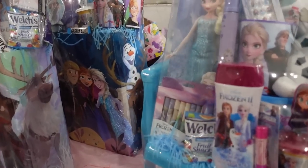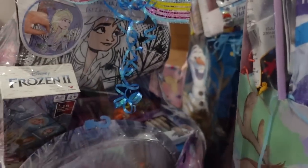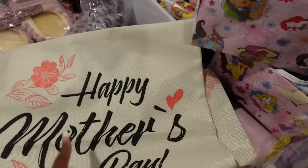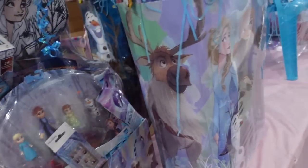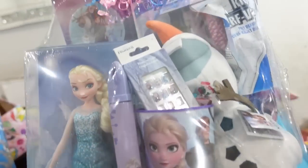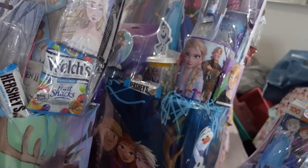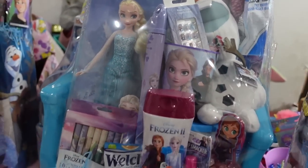I don't know if y'all saw that Temu video but I'm going to leave the link in the description. If you haven't already clicked my link, go ahead and do it for me — it showed the Mother's Day stuff we're going to be using from Temu. We're doing very well as far as income goes on that, so thank y'all to everybody who has downloaded it, I sure appreciate y'all.